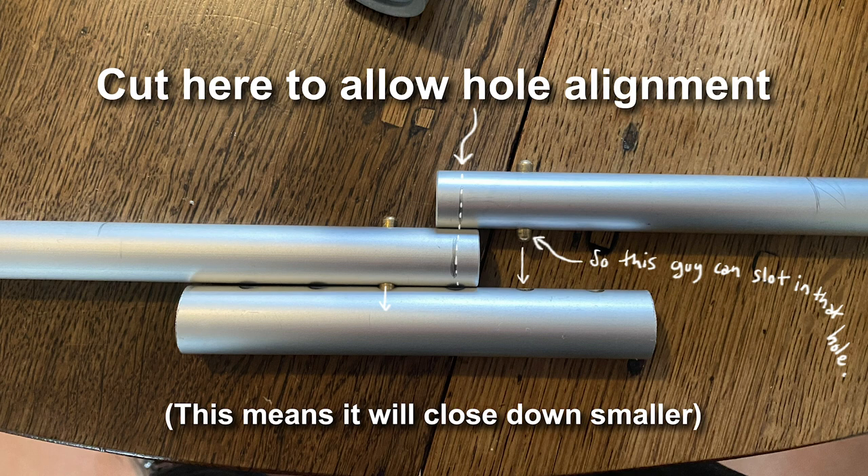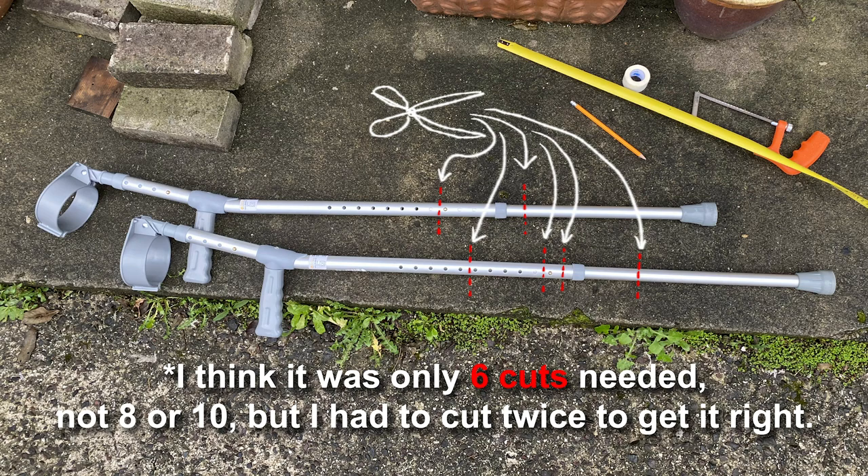One thing to point out is there's probably more cutting involved than you might think. In order to pack it down nice and small, I had to cut the very end off each of the main tubes just so I could align the holes. I think it was about 8 or 10 cuts. You do have to cut it more times than you think just to get it all nice and compact and as small as possible.